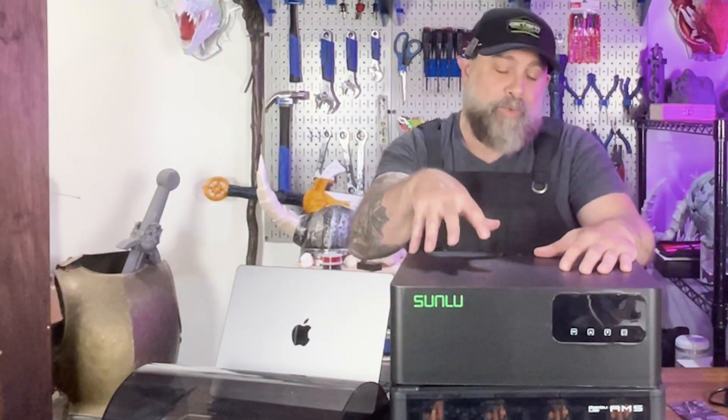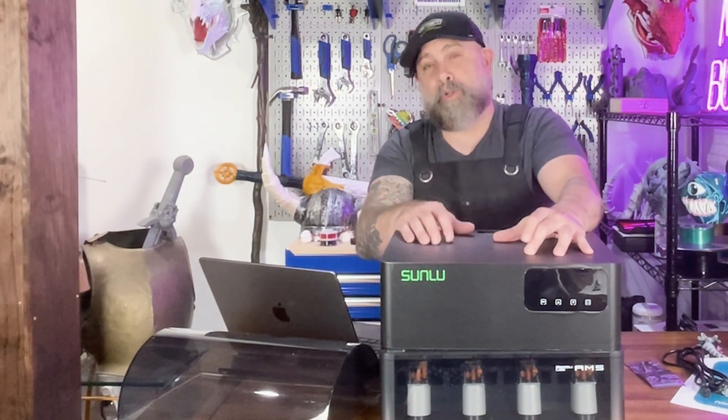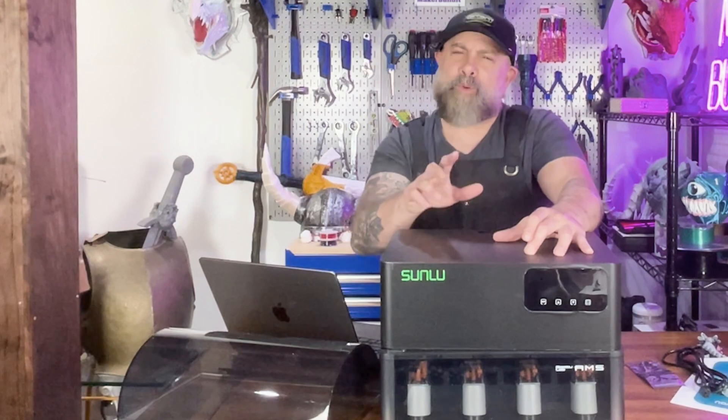Let's go through some of the features of the Sunlu AMS heater. One of the cool benefits is real-time drying. No more dry-then-print routine where you dry your filament in a different dryer. Now you can dry everything inline to help with your workflow.